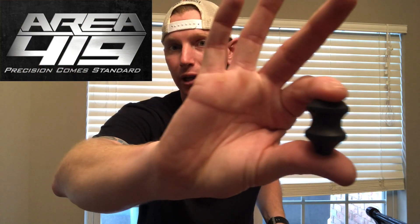Well, to spruce it up a little bit, go ahead and give the boys over at Area 419 a call, and they can get you one of these. It has a great spot for your finger for bolt lift. It's knurled. It's aluminum. Everything's all right.